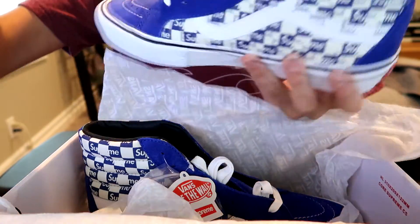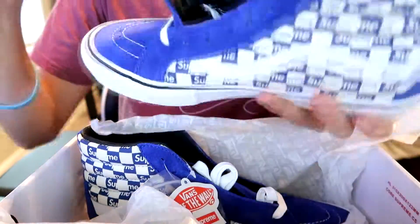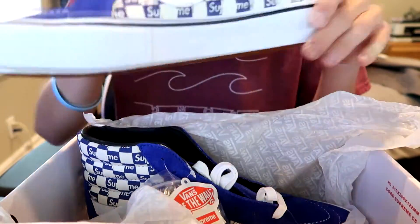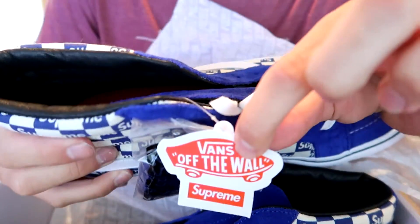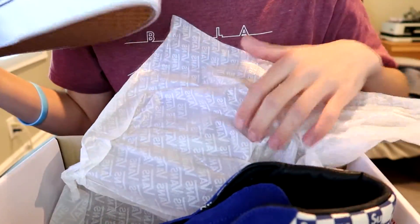These are size nine — I have a small foot. Also another thing I want to show quick is they come with a sticker. They have a Vans and Supreme sticker connected, which is pretty cool I guess.